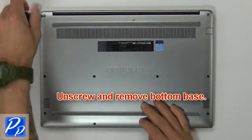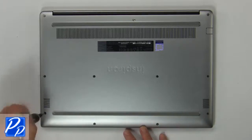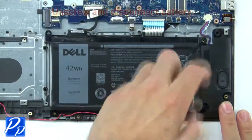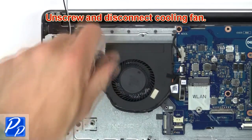First, unscrew then remove the bottom base. Then unscrew and remove the battery. Now unscrew and disconnect the cooling fan.